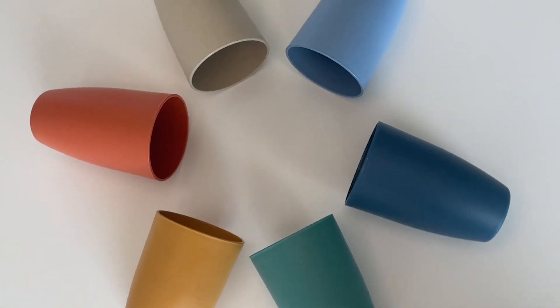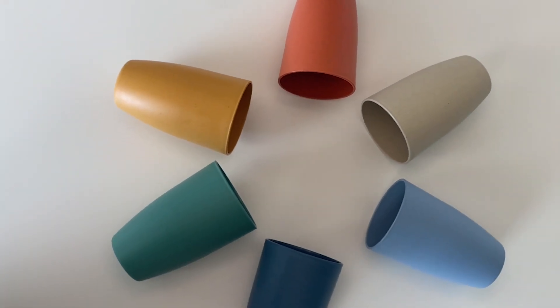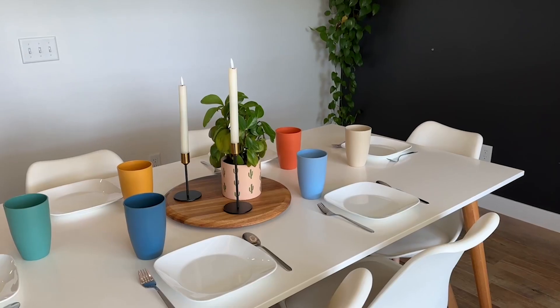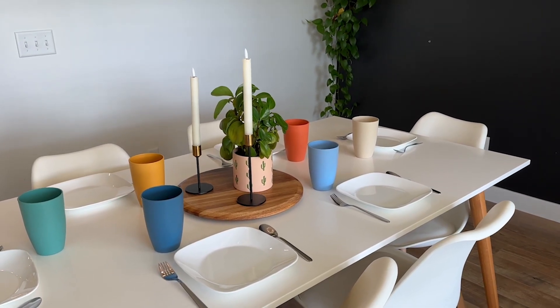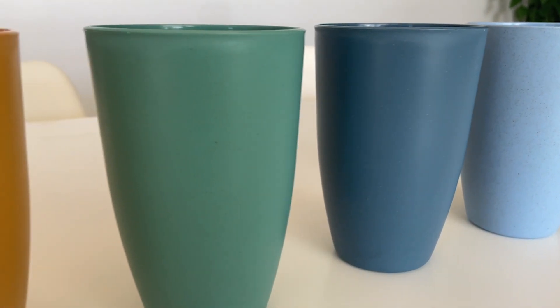But not just functional, these are also really cute. I love this color combination — it adds a nice pop of color when you have your table set, and there's also a little speckled design, which I think is fun.